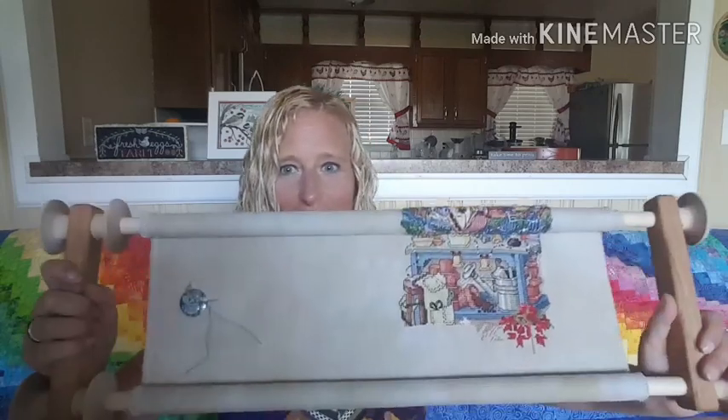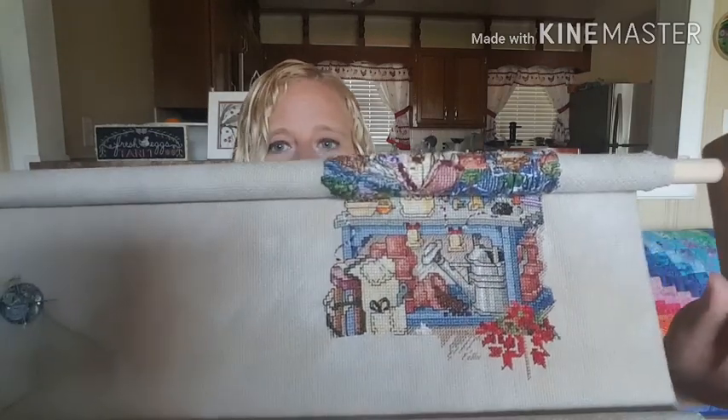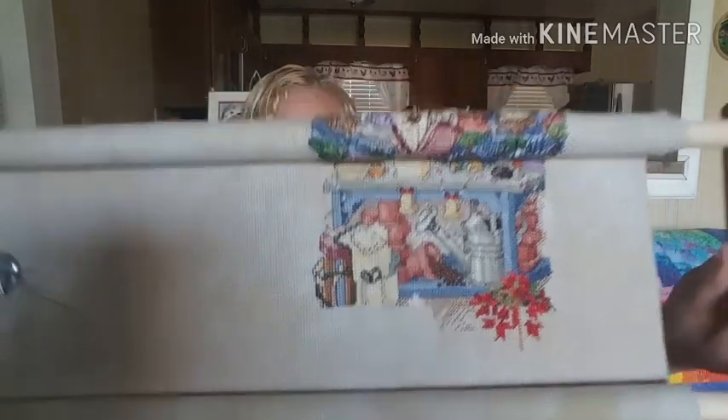I've started another piece but I'm not going to share that today — it's not a gift, I'll just keep it under wraps for now. I did work a little bit on the stocking and added what will be the poinsettias — the background part is done and it's super pretty. I haven't been stitching as much as I'd like; it's the summer season and I'm always outside walking and gardening.